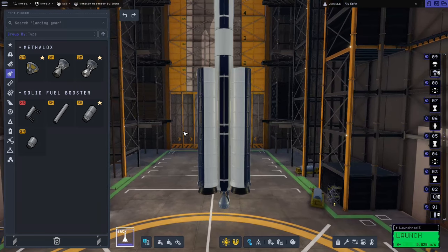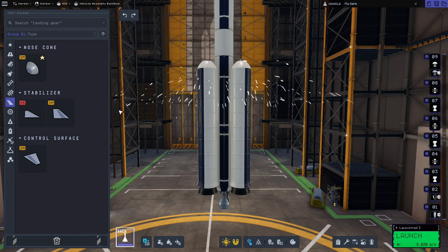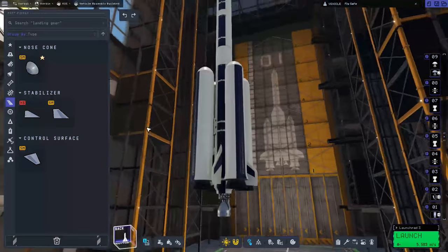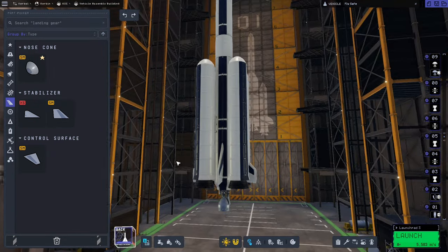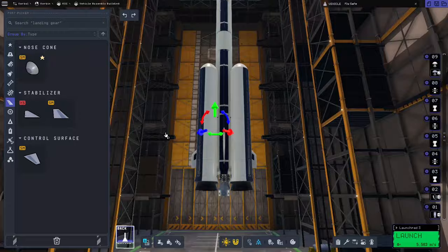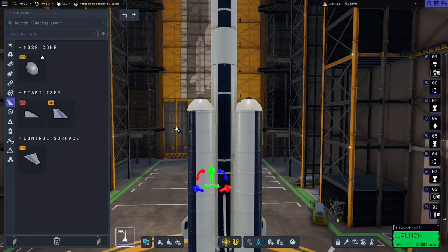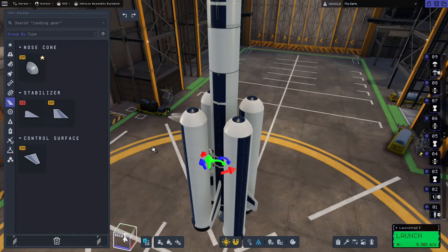We also need some aerodynamics, so we'll go to aerodynamics, add the nose cone onto the top of the boosters, and we'll also add some fins onto the core stage. I like to have my engines lined up at the bottom, so I'm also going to move the solid boosters down a bit, and then we also want to kick the top of the boosters away from the core stage because otherwise there's a risk of them hitting the fins or the engine.